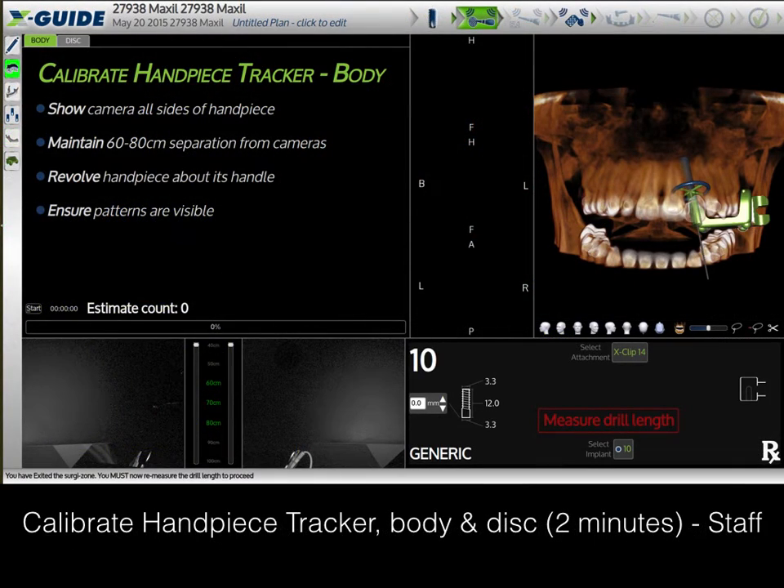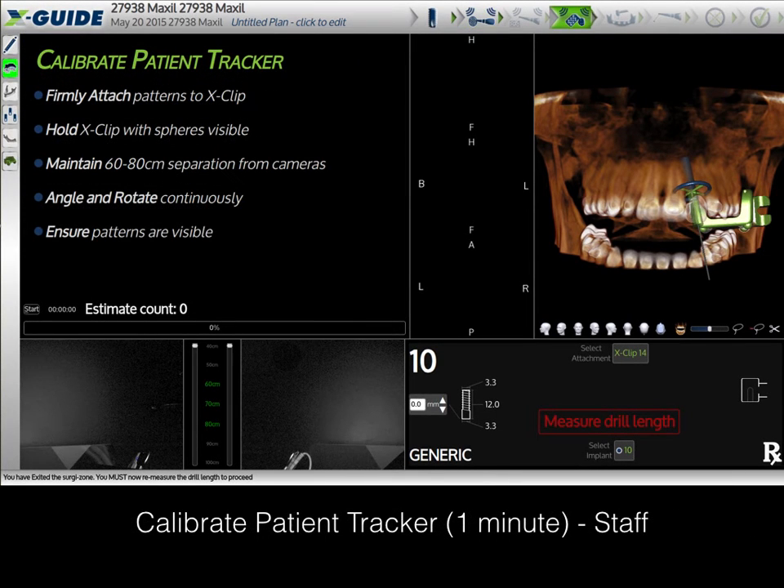The next task across the taskbar is the calibration of the handpiece tracker and body. The menu in front of the staff has all the instructions, so the staff just clicks and follows along — this takes less than two minutes. The next task across the top menu bar is to calibrate the patient tracker. Again, the instructions are listed for the staff and this takes less than one minute.